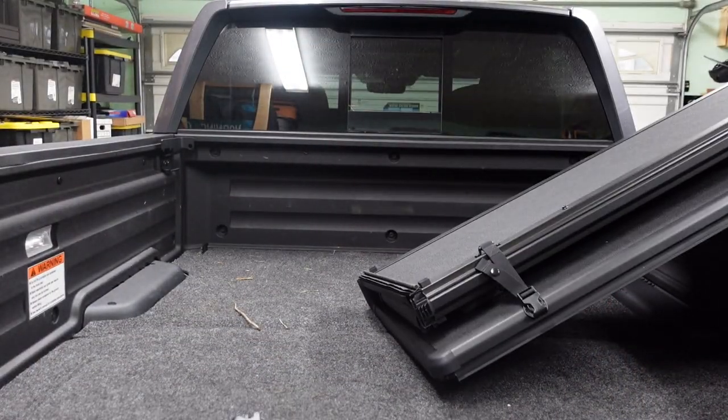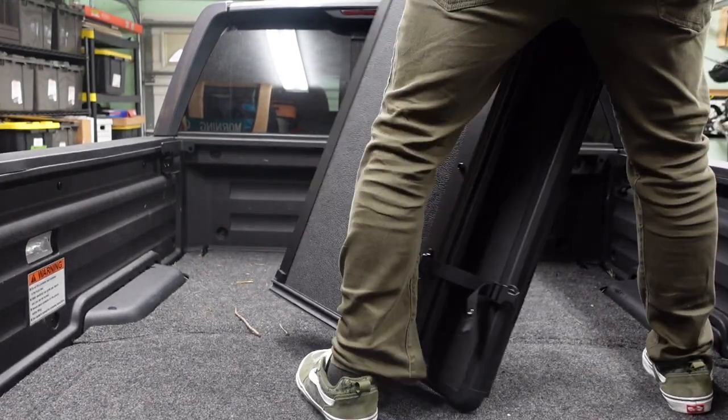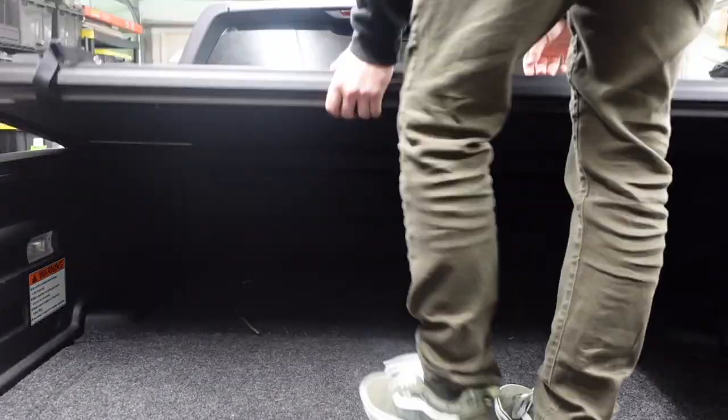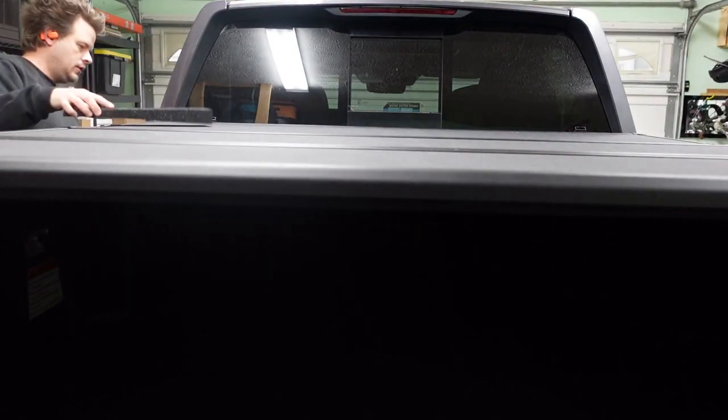Then go ahead and heave and hold that over your shoulder and slap it on the back. Be sure to unfold it up. Get out and make sure it's all lined up — left, right — then fold it back in.